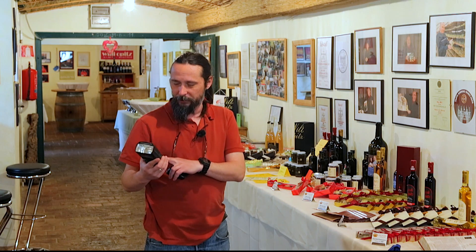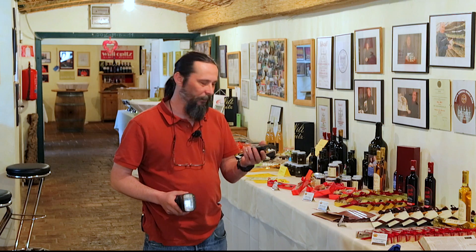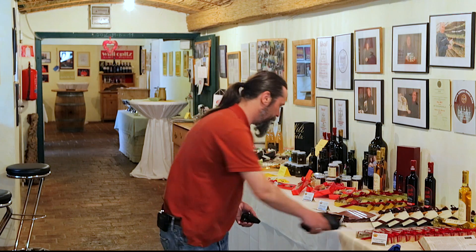I will be using some strobes — I have three of those strobes from Canon and a remote, the wireless trigger for them. But mainly, I want to use the ambient light. So I will be using the flash to sort of fill in the shadows, to give some nice light on the face of people in the kitchen, or people eating or drinking wine here. But in principle, I want to capture as much ambient light and atmosphere as possible.